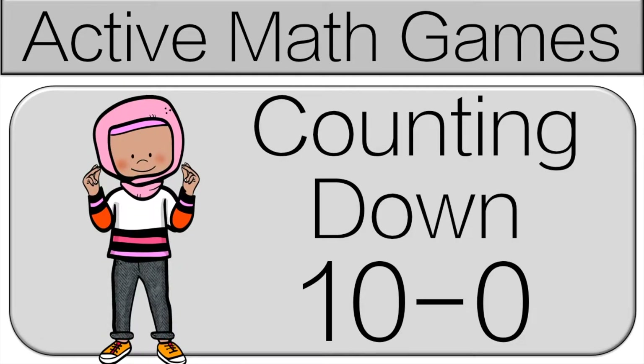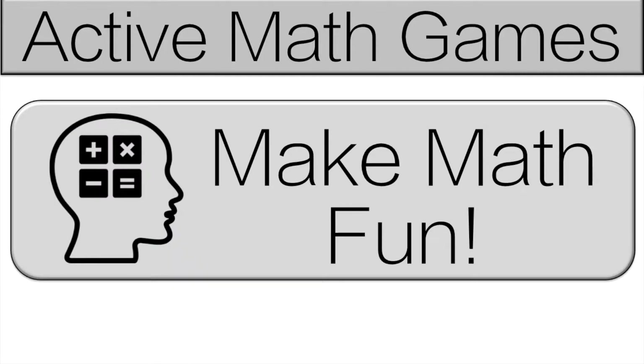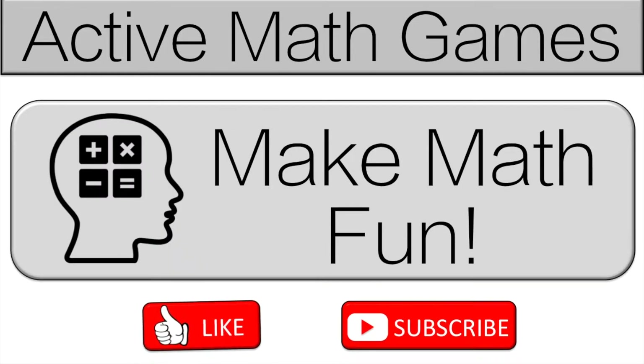Hello and welcome to Active Math Games, counting down from 10 to 0. On this channel we try and make math fun, so if you want to make math fun, please like and subscribe. That really helps the channel.